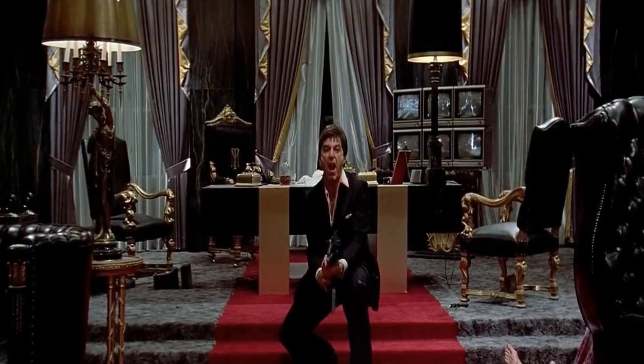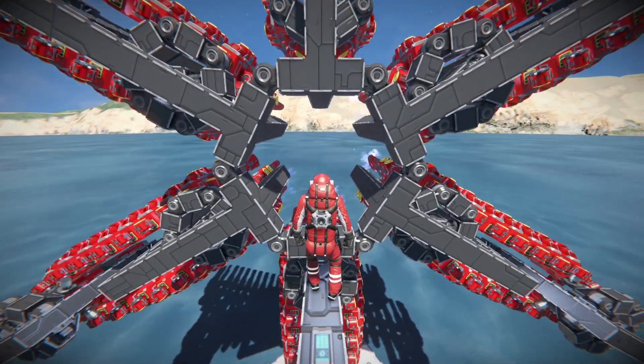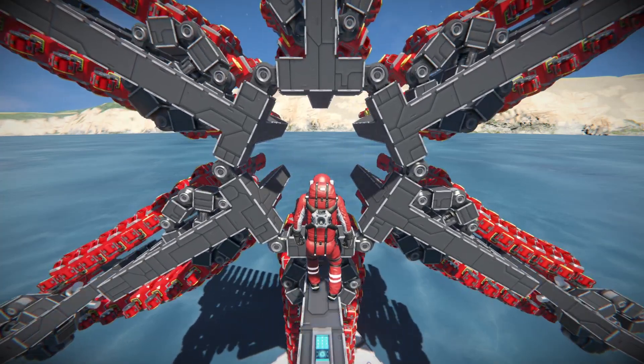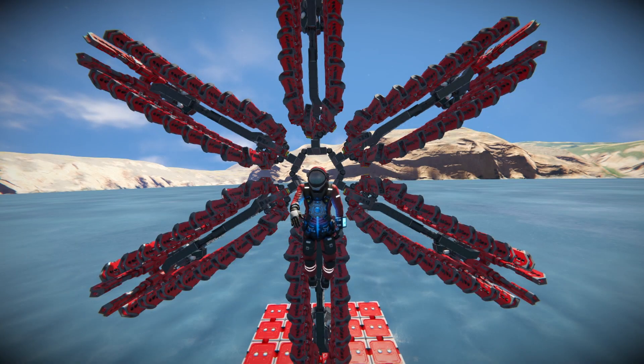Say hello to my new friend! It's been a while since my last Space Engineers video since I haven't felt like playing the game too much recently, but a couple of days back I got an idea I wanted to explore and I think this is quite video worthy.